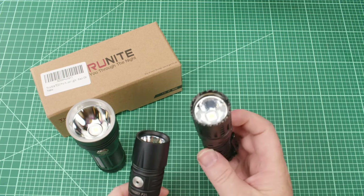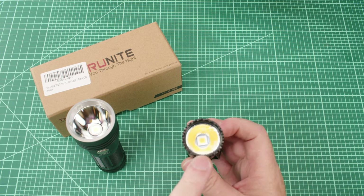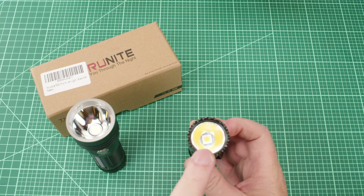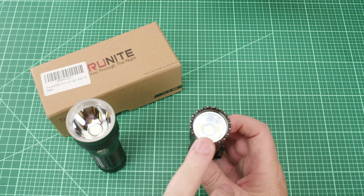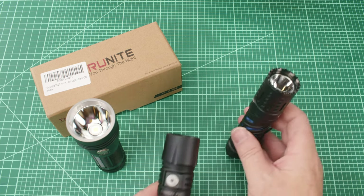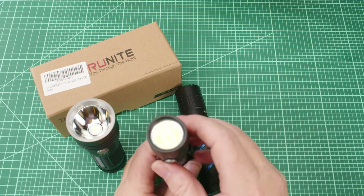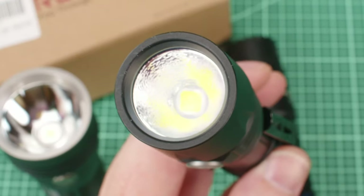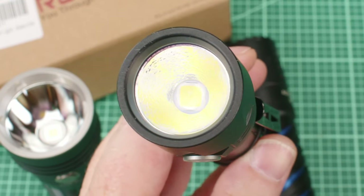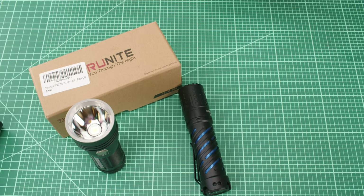We've got the Acebeam E70 here, which I swapped the cool white XHP70 out for an XHP70 HI — so that's the same emitter as in the TC20 Pro, but this one is 4500K and the TC20 Pro is cool white. And then we've got the Cyan Sky P25, which has an XHP70 domed emitter — you can see the dome on the emitter — so that's a little different than the other two lights.